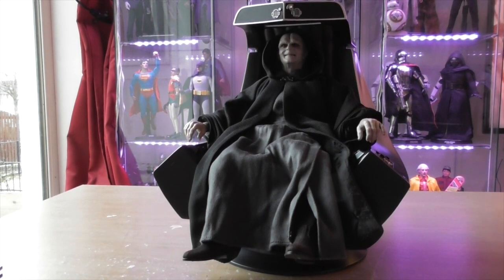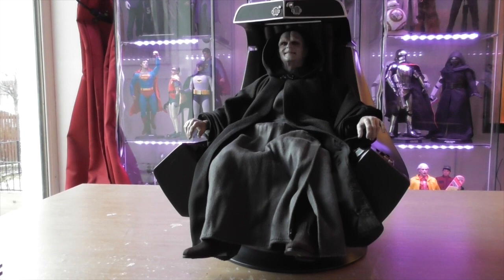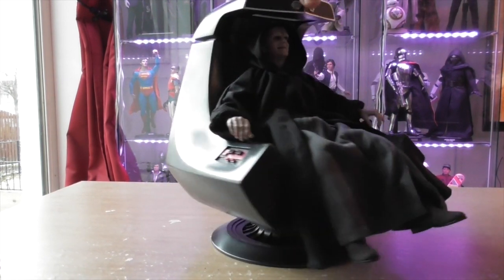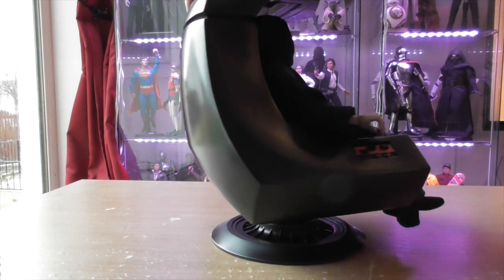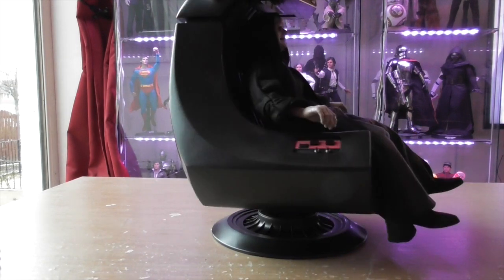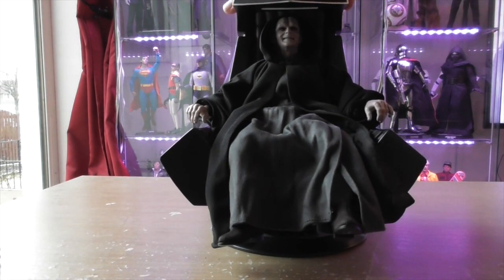This is actually my third Return of the Jedi piece — my first being the Boba Fett deluxe set, and of course the second being Luke Skywalker from Return of the Jedi. Great, great piece guys.